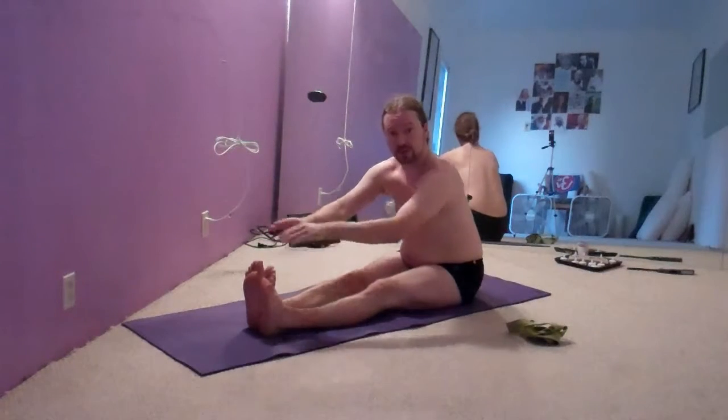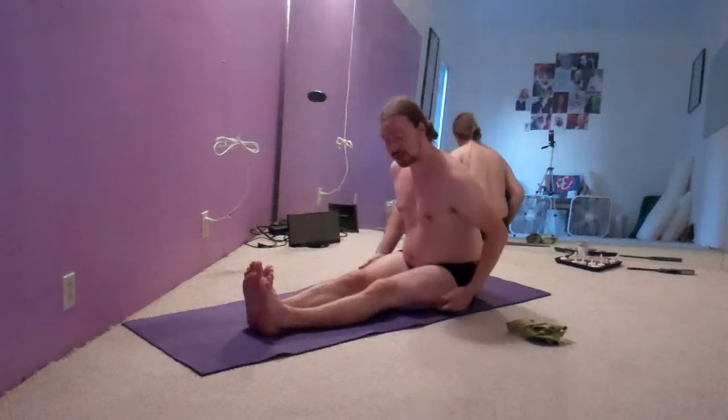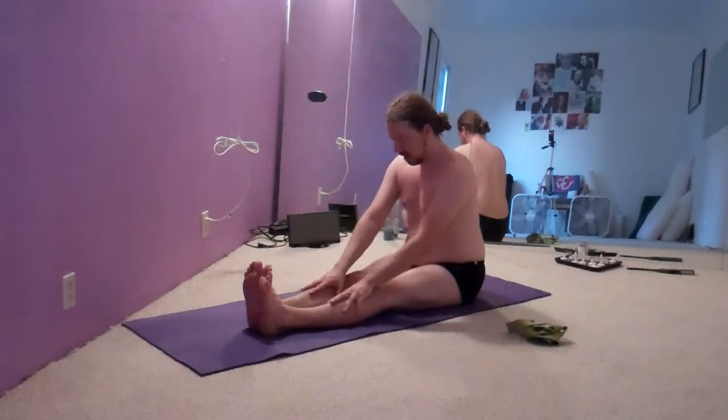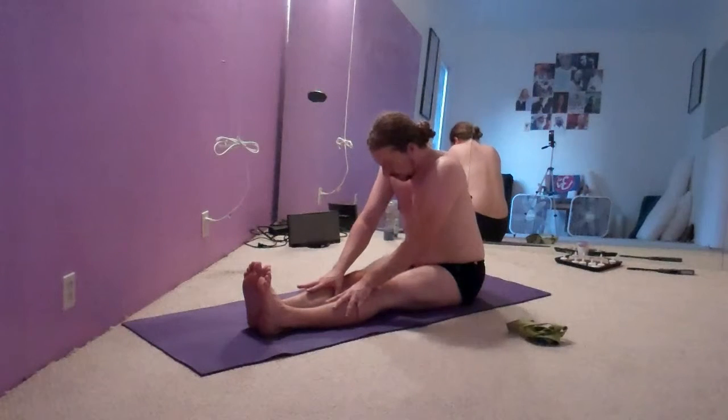Many students want to touch the toes, but it takes a long time for hamstrings to open and lengthen to the extent that you can do that. So what I tell students is to simply put their hands on their shins or on their knees. From here, they put pressure with their hands to lift and to lengthen their spine. You can pull the belly in — so you're lifting, you're rolling the tailbone back, and then as I exhale, I can slowly roll forward, minimizing the pressure on my lumbar spine.